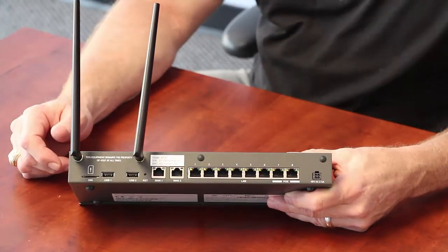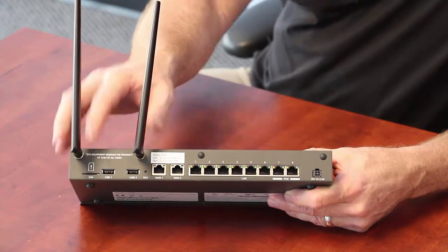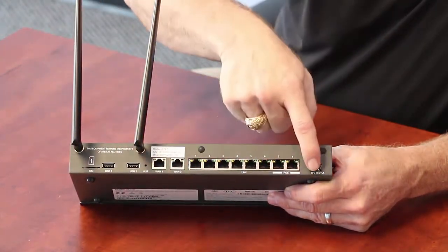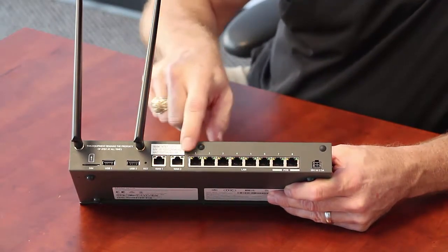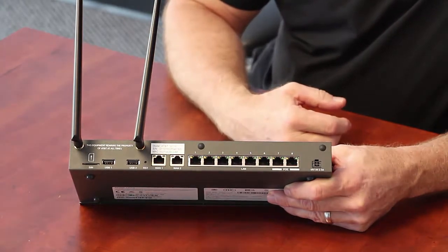Let's start with the back of the device. I have attached the LTE antennas — even if we're not going to use them, please put them on there so you don't lose them. There's a SIM slot, a whole bunch of ethernet ports, and a power port. We're only going to be concerned with the WAN 1 port, the LAN ports, and the power port on the back.